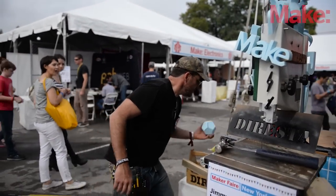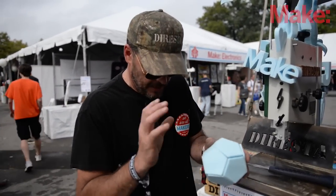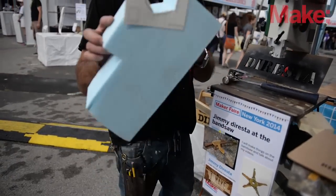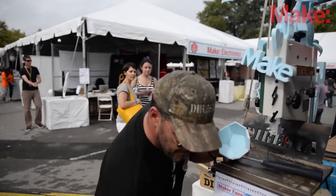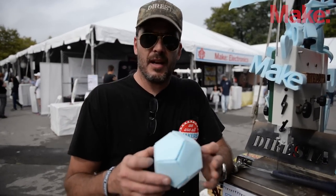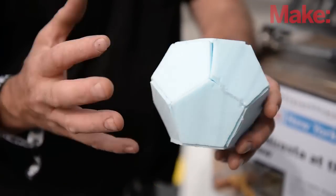Somebody suggested I try to make a soccer ball. So what I ended up doing was I cut a long piece out of that, and then I sliced it up like a sausage. I glued it together and I ended up with a dodecahedron. And that's basically a soccer ball, but if it was filled with air, it would be round.